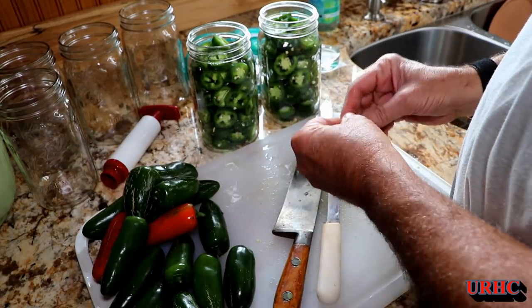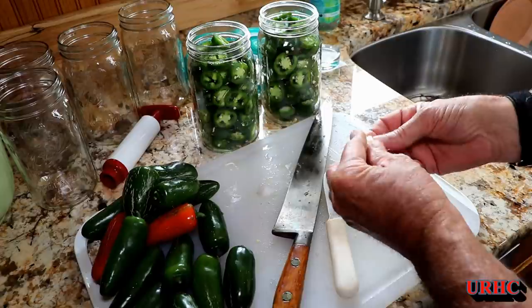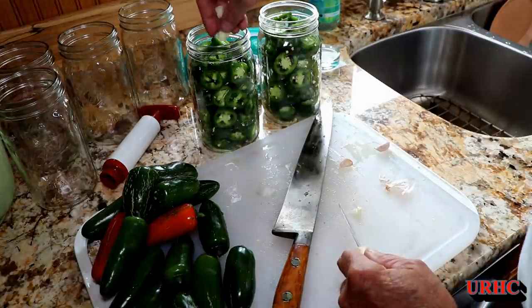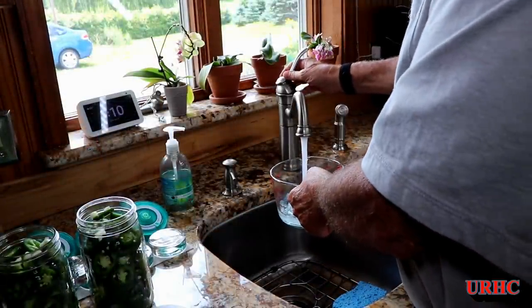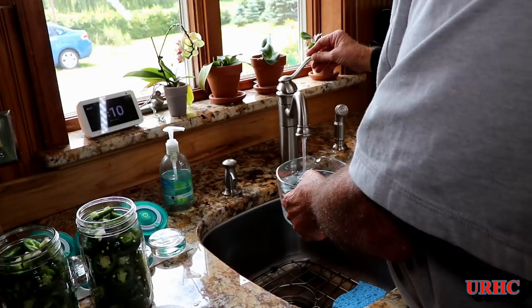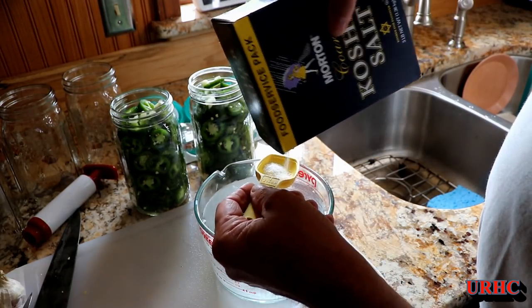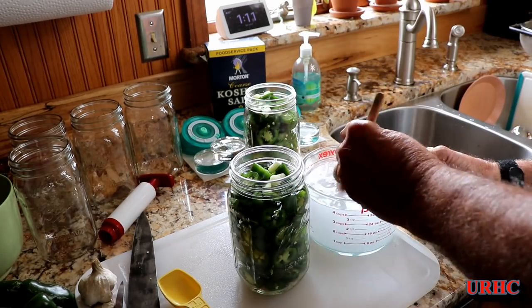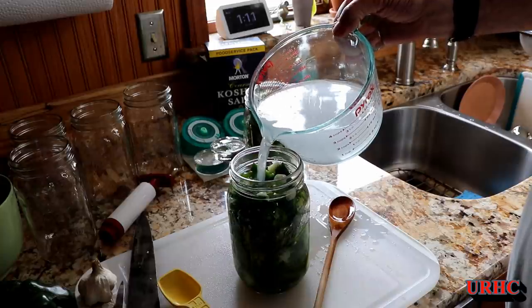Now it's time to add garlic — this is our homegrown garlic. I peel a clove and chop it coarsely, putting one in each jar for a little extra flavor. Then it's time to make the brine. Any non-iodized salt will work; I use kosher salt here, and I put two tablespoons per quart of water. You can cut that back to about one tablespoon if you want, but two worked best for us and gave the best flavor, so that's what I'm sticking with.